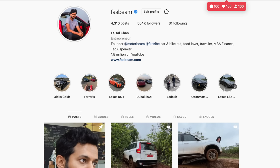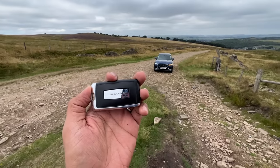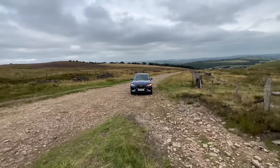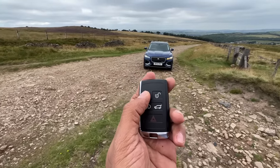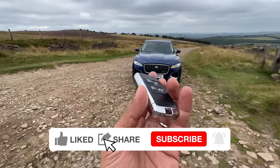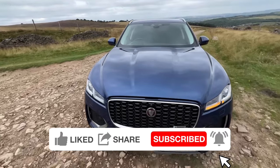Hi guys, welcome to another vlog. I am driving the Jaguar F-Pace — it is the P400e plug-in hybrid model. You can see the key: this to unlock the car, this to lock the car, this to open the boot, this to turn on the light, and this is for the hazard light. It has some chrome treatment which looks nice.